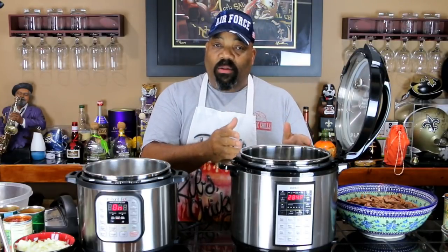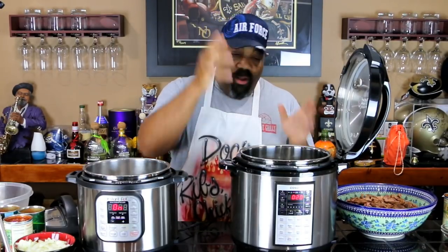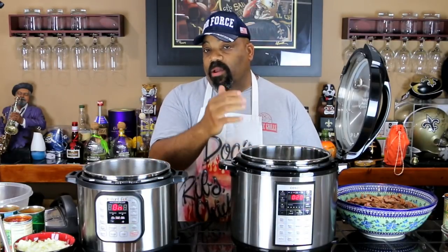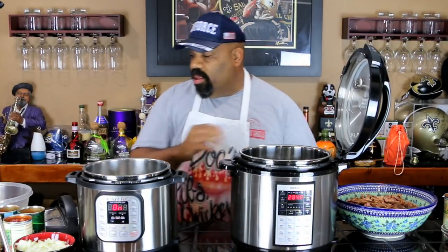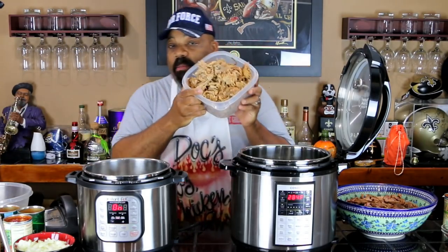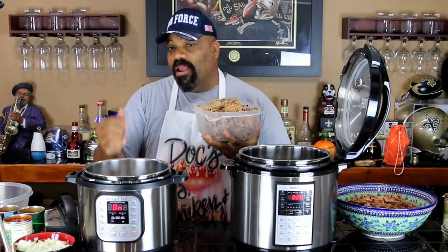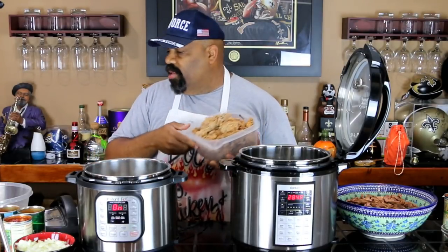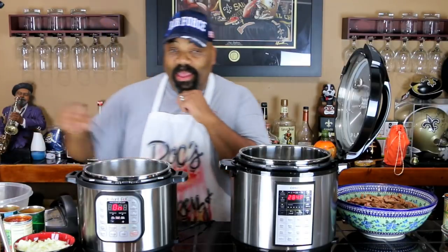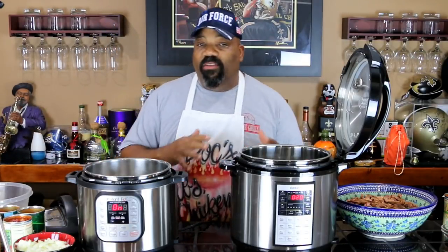We're going to cook St. Louis style rib chili in the Kasori pressure cooker using the slow cooker mode, and here is our pulled pork going into our Instant Pot — same recipe for both. We're not going to be adding a whole lot of seasoning because the meat is already seasoned, and I'm not sure how that seasoning is going to affect the flavor of the chili, so we're going to season it at the end.